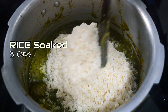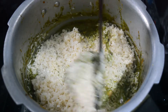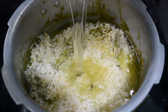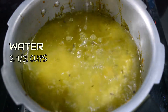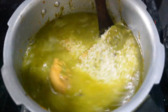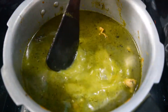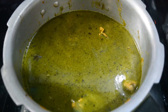Now we cook the rice. Let's mix the rice and mix it together — this is very important. I am going to add two and a half glasses of rice here. Add a masala paste and half a glass of water. Let's mix it all together.